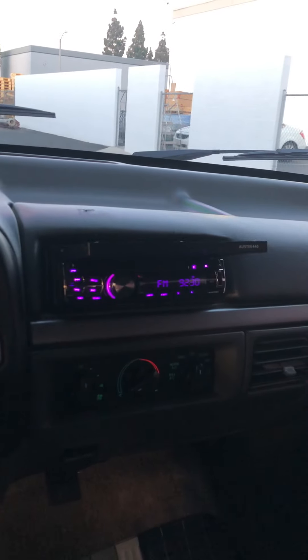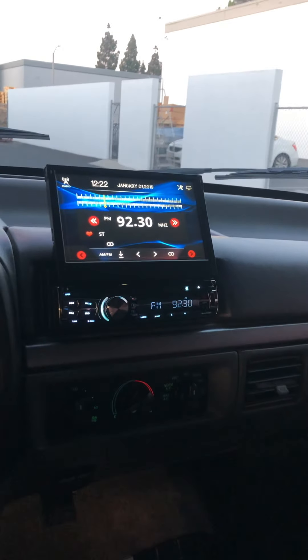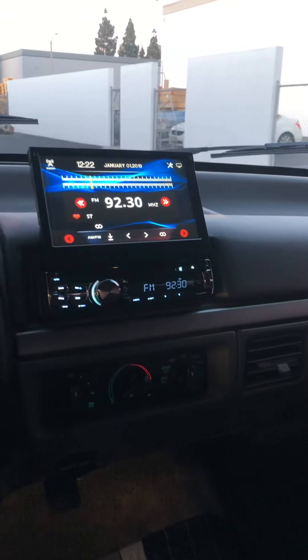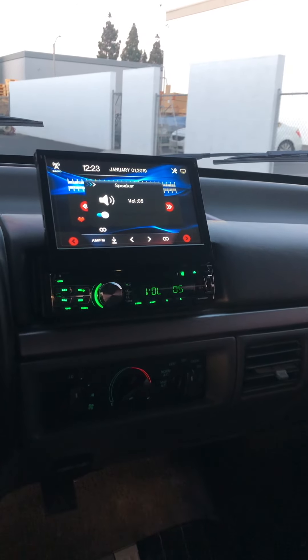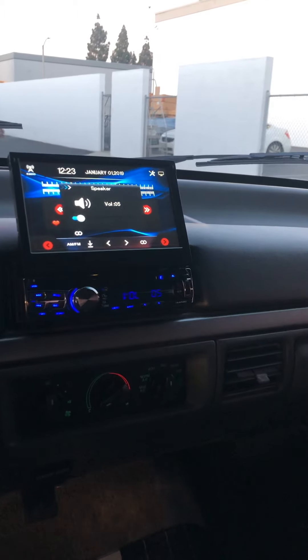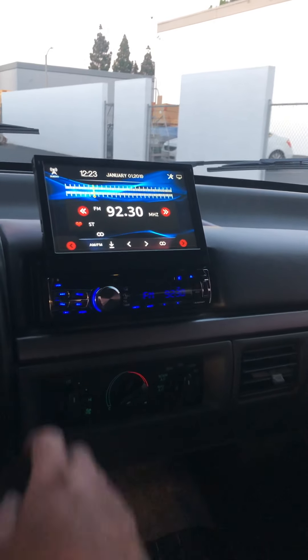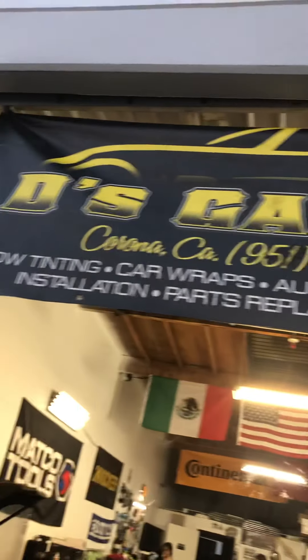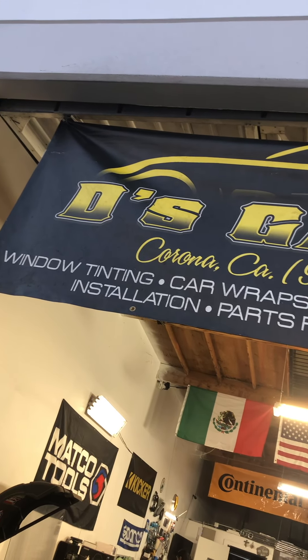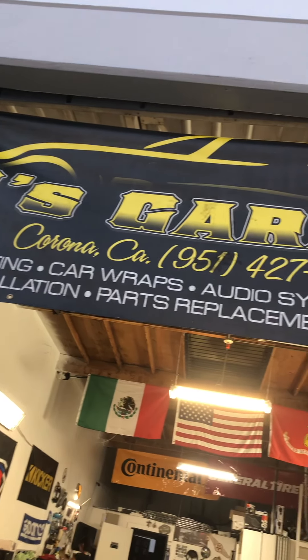You can actually watch movies, listen to CDs — all the nice little features. So there it is, guys. If you're interested in any of our services, make sure to get that information that you see right up there — Dee's Garage in Corona.